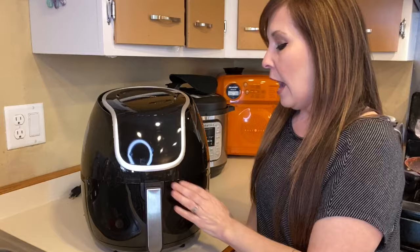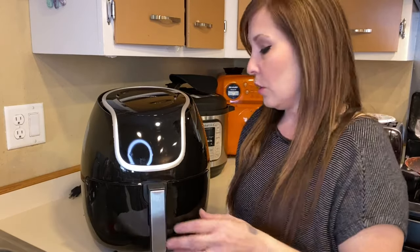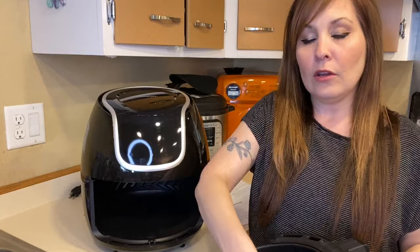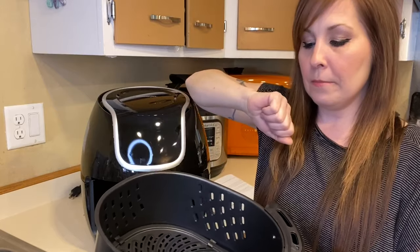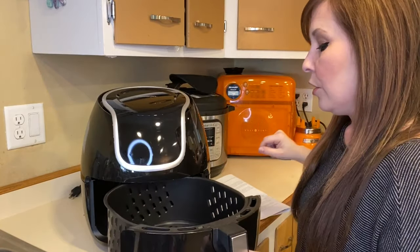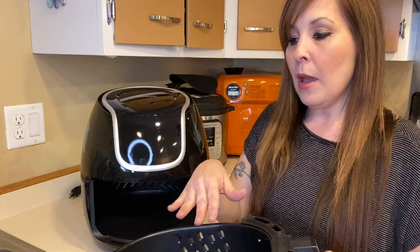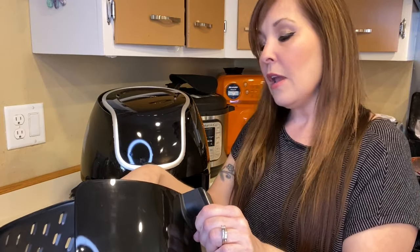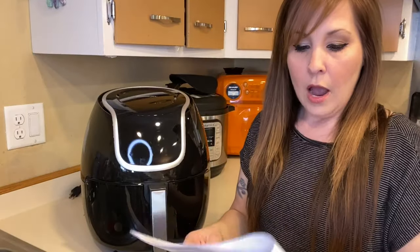Do not touch the basket directly because it becomes very hot — anywhere on the outside is fine but anything at the back once pulled out is going to be warm. Also, do not turn the basket upside down because any excess oil collects at the bottom underneath the tray. I've done this before — cooked something and dumped it on a plate without realizing there was hot oil underneath that could cause a burn.